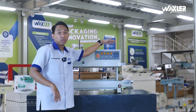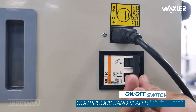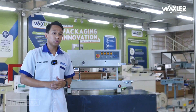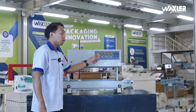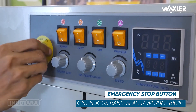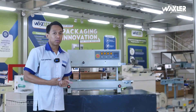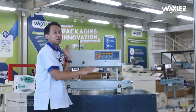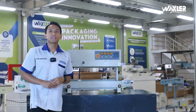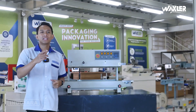Di bagian kiri unit ini terdapat saklar on-off yang fungsinya untuk meningkatkan faktor safety penggunaan unit ini. Tidak hanya itu, di bagian kontrol panel pun sudah dilengkapi dengan emergency stop. Artinya ketika terdapat kendala pada saat penggunaan, tinggal tekan dan otomatis unit akan berhenti bekerja.